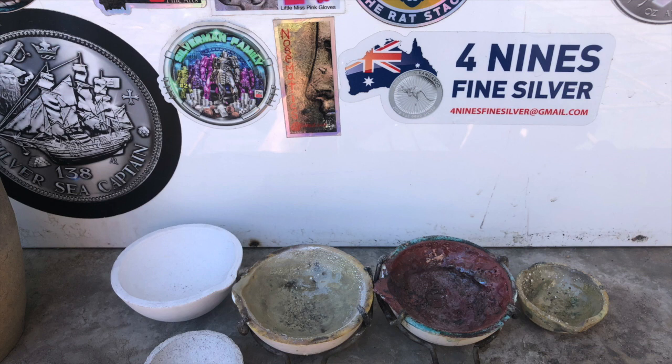Next up we have the ceramic dishes, which are the main part of my channel. I use them just about every day and I have separate ones for silver and copper. I go through them rather quickly - they are very fragile and they need to be heated up slowly before you start turning up the heat, otherwise they will crack. But all in all they heat up very quickly, they melt the material nicely, and they're quite an easy product to use.